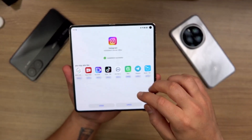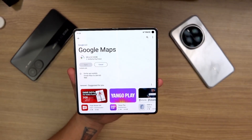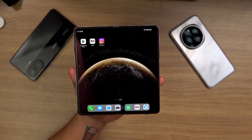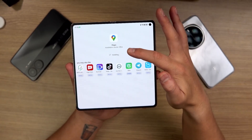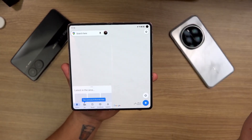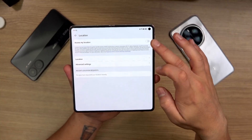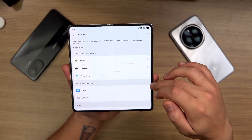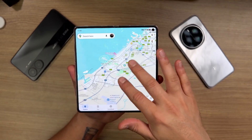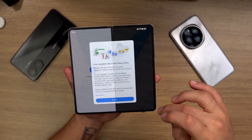One that people often ask me for is Google Maps, so let me set that up. In just a second we should have Google Maps as well. The installation source is GBox, as it'll show you, then you click Open. It auto-logs in, click allow while the app is in use, give location permissions, allow all the time — and there we have Google Maps working.